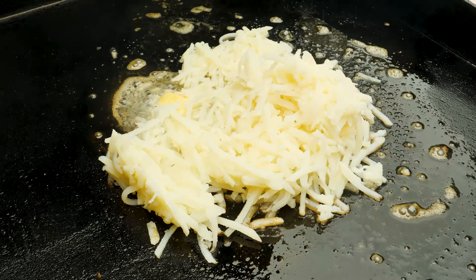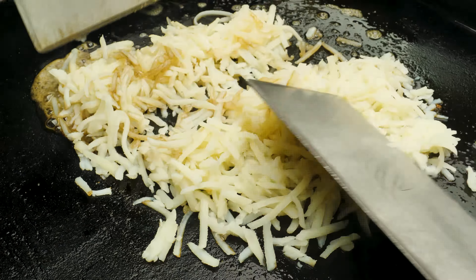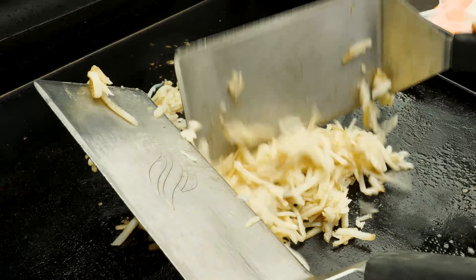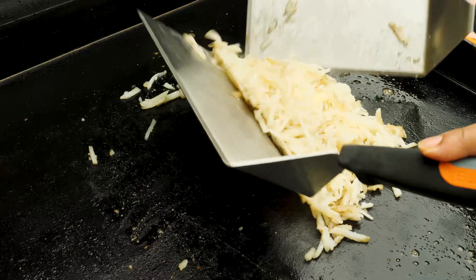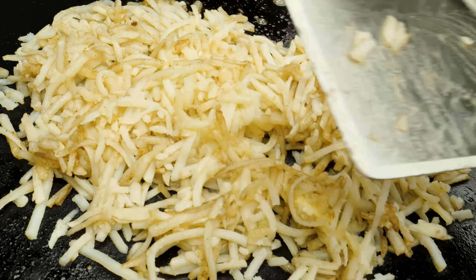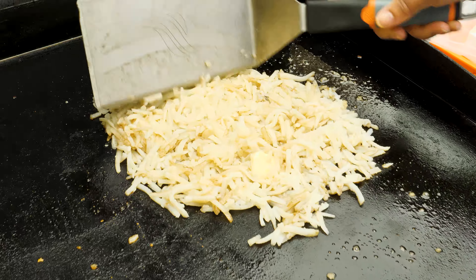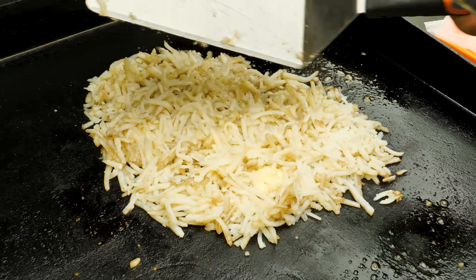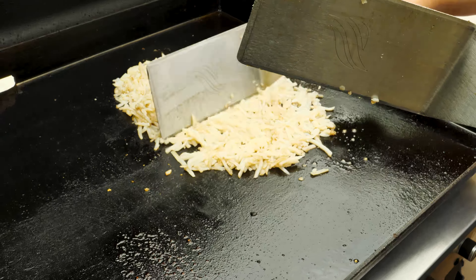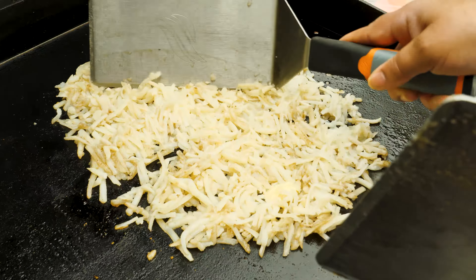So you put your hash browns on there, mix that butter in there. Melt that butter in there, scrape off the extra, flatten it up. This heat from this Blackstone, y'all, is something serious. What I'm doing is just spreading it on the griddle, trying to even it out as much as possible and keep it connected.